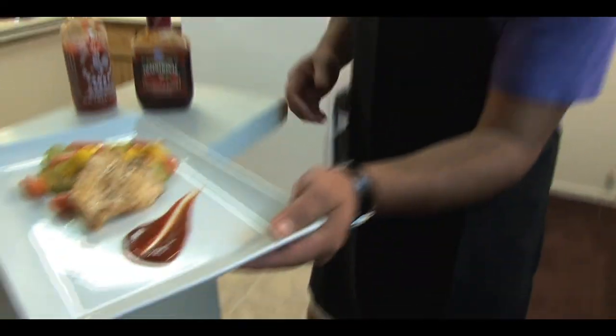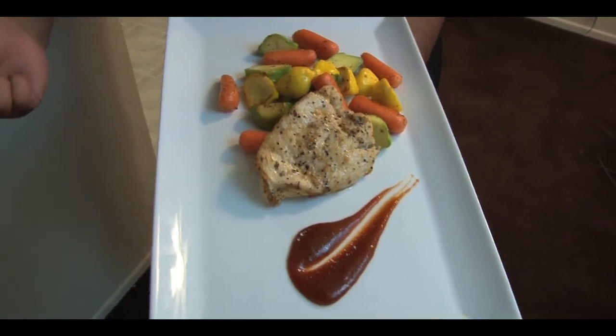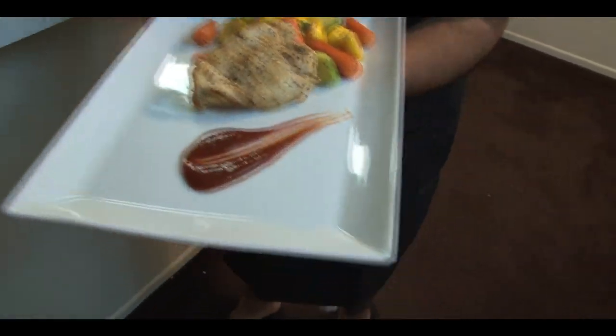So there it is, folks — simple, easy dinner. You've got some sautéed summer squash, summer zucchini, a little bit of baby carrots, a nice pan-seared chicken breast, and your favorite spicy barbecue sauce. You guys have got to stay tuned to Chef Tunes, because videos like this and entrees like this, you're going to be an expert. Stay tuned to Chef Tunes.